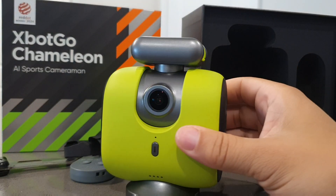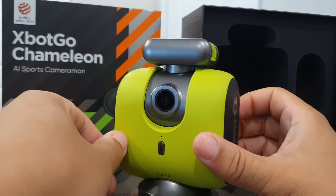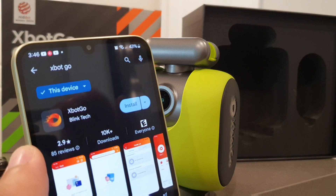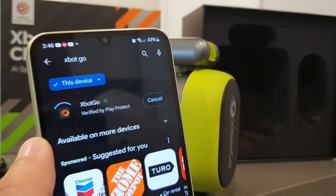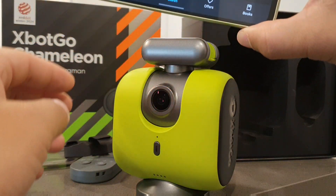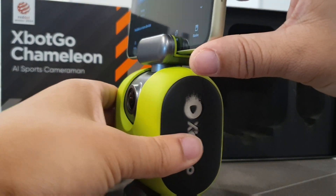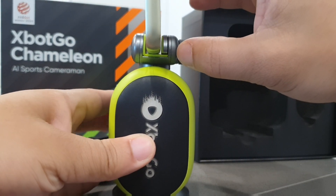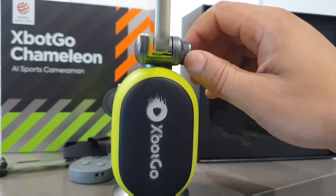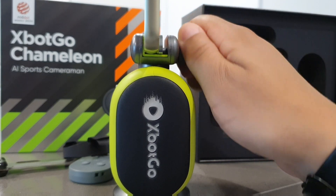That's basically everything that comes in the box — you get a warranty, a user manual, a quick start guide, and you can pair the cameraman to the X-Bot Go app. All you have to do is set up your smartphone with the screen facing the side where the camera is, then fasten the knob tight so you get a good grip on your phone, and you're basically ready to go.